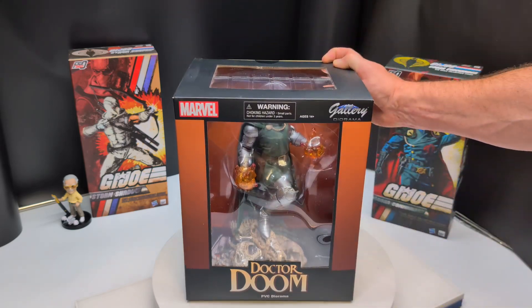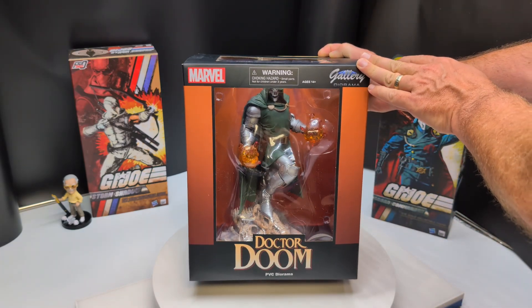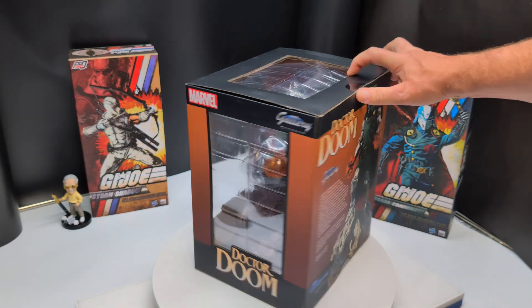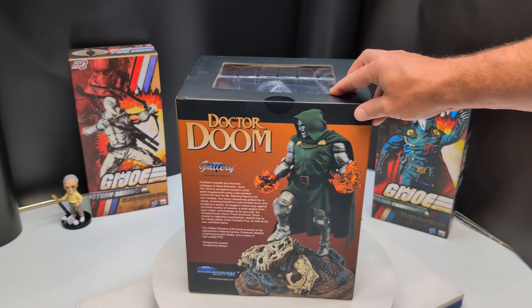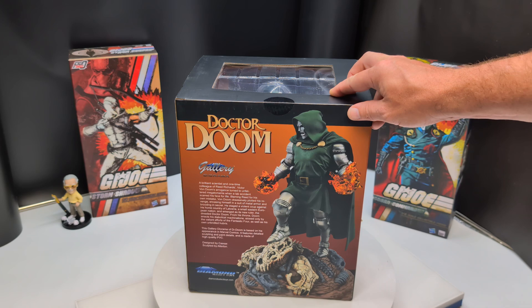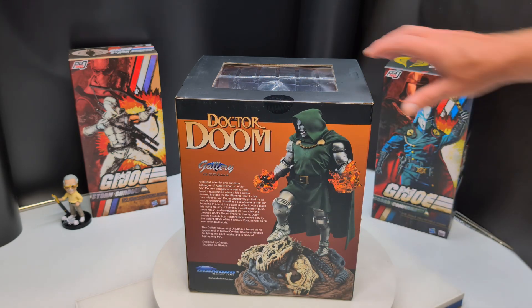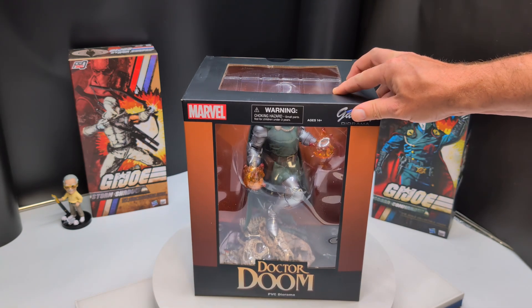Taking a quick look at the box — not much to see on these Gallery Diorama boxes. There's a preview of the statue, a little side look at the statue, and a description of the character itself on the back, along with some credits for the sculpt and design. So let's stop wasting time on this box and bust Doctor Doom out.